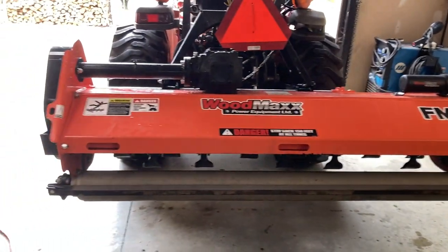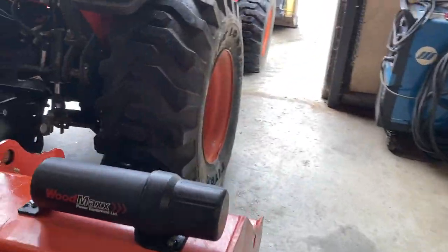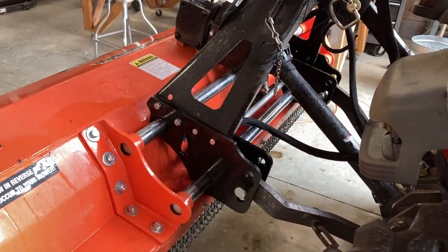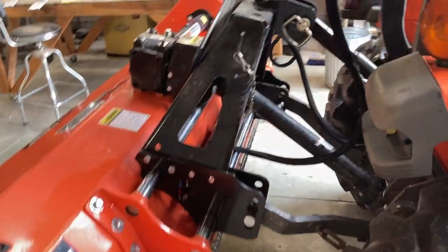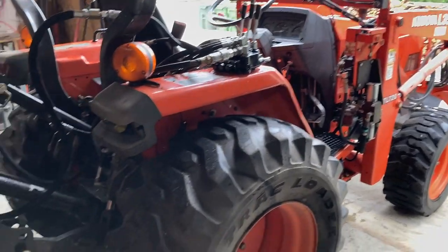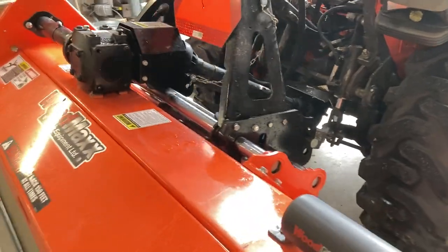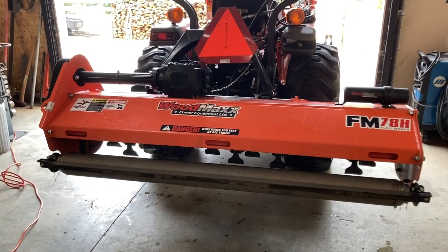Well, here we are — Model 78. I got the model with the horizontal adjustment; it can go back and forth. I don't use it a lot, but when I do, it's very handy to have. And obviously I've got the hydraulics on it, so I can tilt it one way or the other. I've got this on a Kubota L35, which is rated about 28 horsepower at the PTO. It's a little undersized for this size of mower, but 90% of the time it performs great.